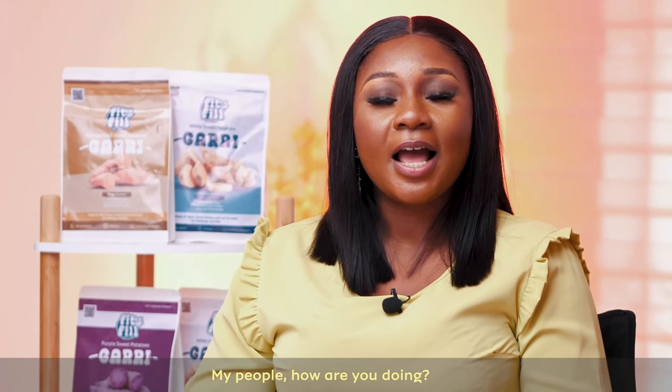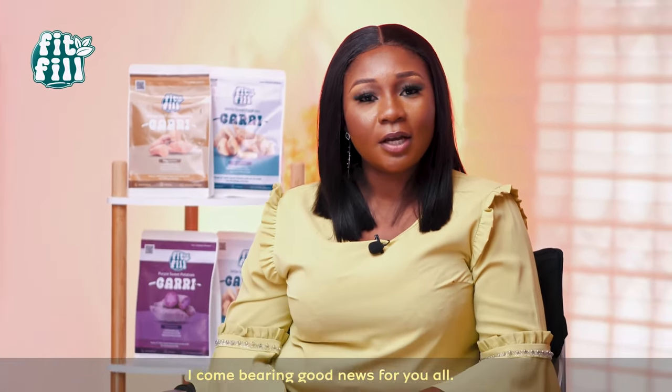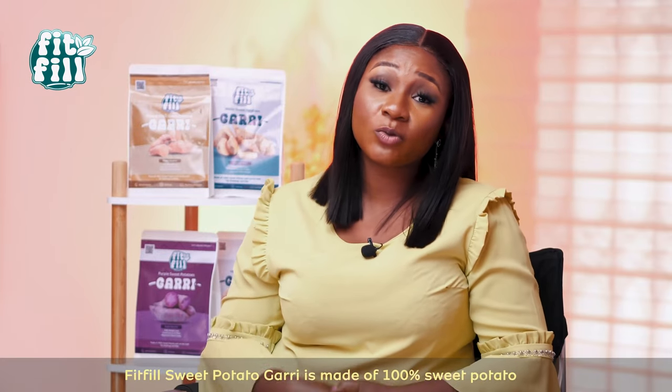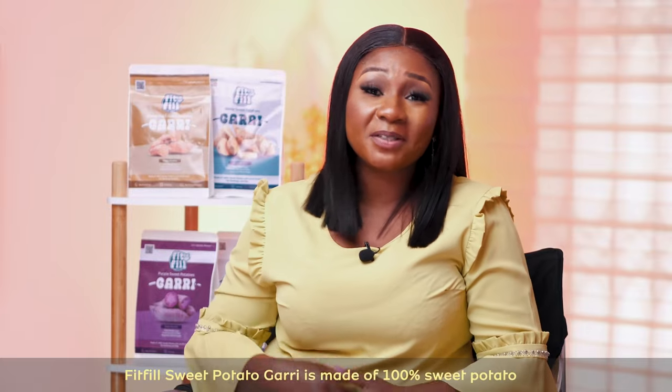My people, how are you? I bring correct news for you now. You know the Fit-Fit Sweet Potato Gallery? Fit-Fit Sweet Potato Gallery is 100% sweet potato.